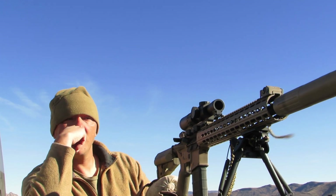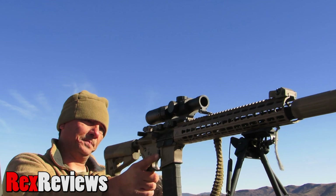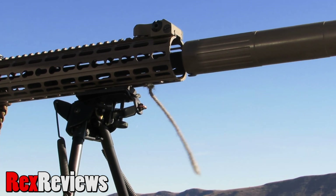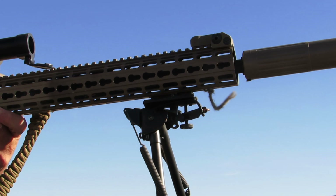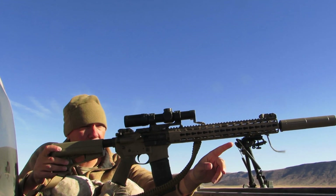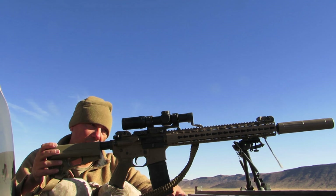There are a lot of low-tech but very reliable systems guys use in the field to get wind at the position. One thing guys do is the string — tie a string to your gun. Because it's whipping and it's gone past the 45, that tells me we're at a 10, if not more. The more it whips, the more you've gone past 10.